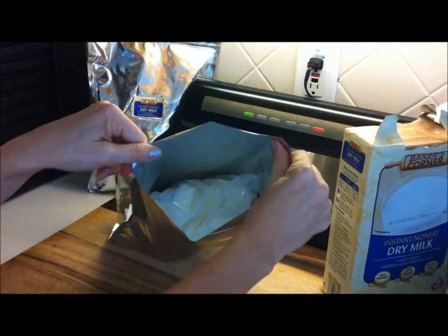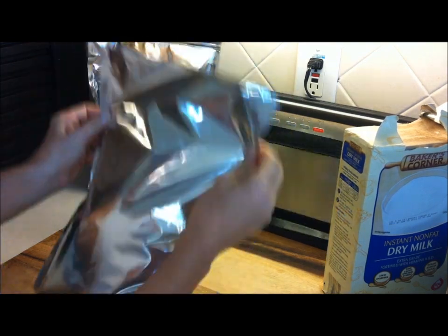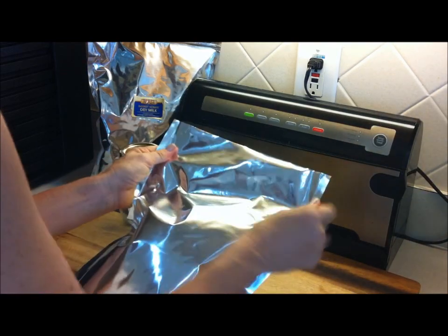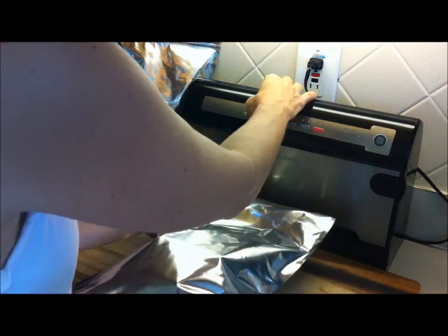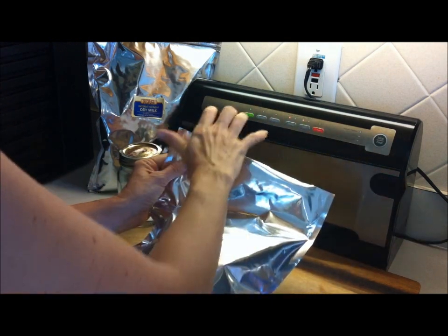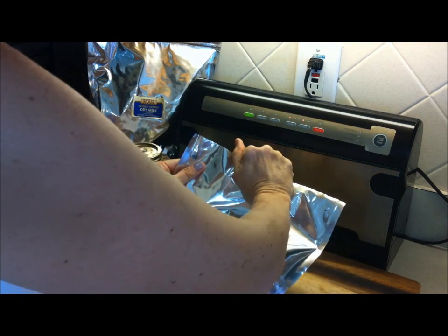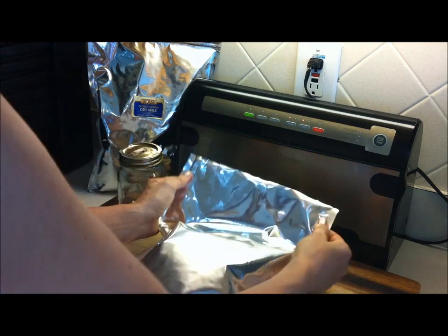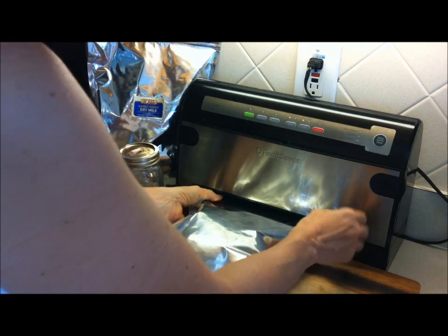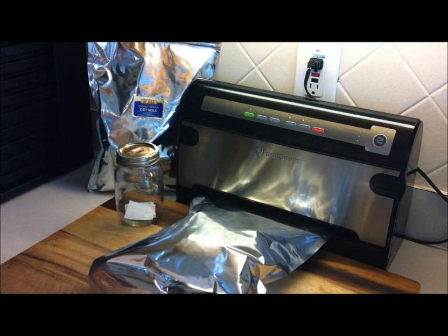I could probably get another smaller bag in there, but for demonstration purposes we'll just work with this for now. So I've got my Mylar, my oxygen absorbers, the milk. Now I'm just going to heat seal the bottom of this bag. If you don't have a heat sealer, you can use a flat iron — it's flat, you would just press two or three times across here, holding it for a few minutes at each spot so the seal occurs. But if you've got a vacuum sealer, you can use the heating element to seal the Mylar bag.